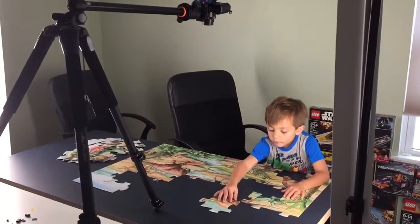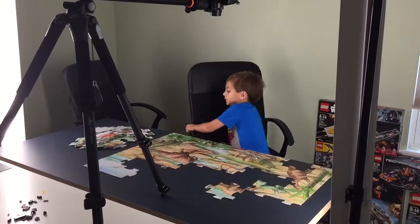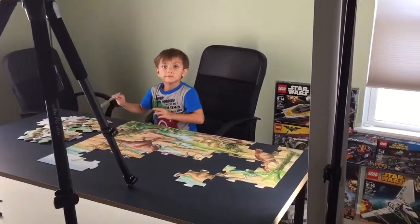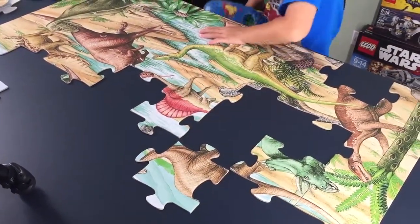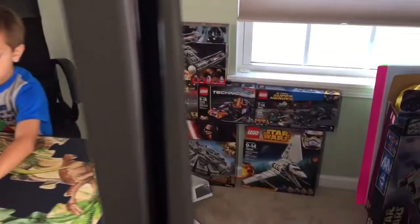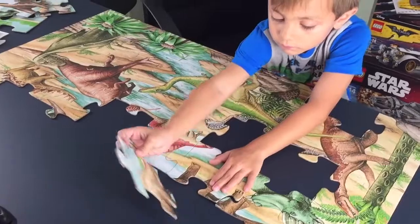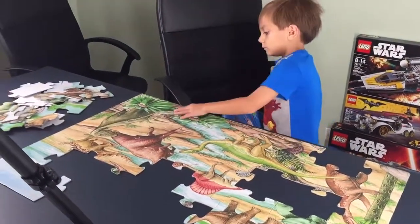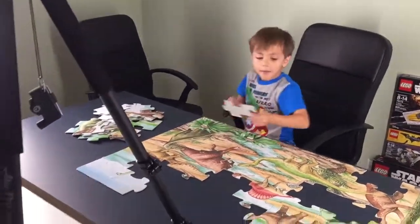Hey everybody, welcome to Rodder Studios, this is Steve. I wanted to give you a little background and gear talk. Liam is filming something for one of our YouTube channels — he's doing a high-speed puzzle build. It won't be in high speed during filming, but it will be sped up in post-production. In this studio we do Lego speed builds and puzzle speed builds. His channel focuses on little kids, Legos, and puzzle building, and I focus on my photography and video production.